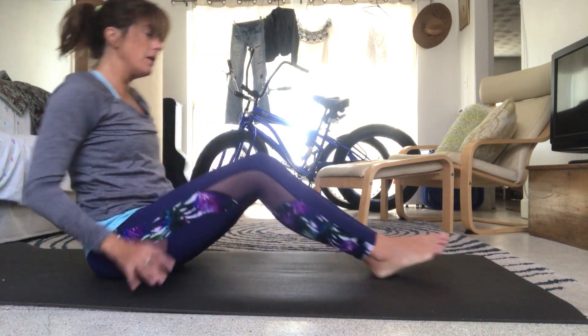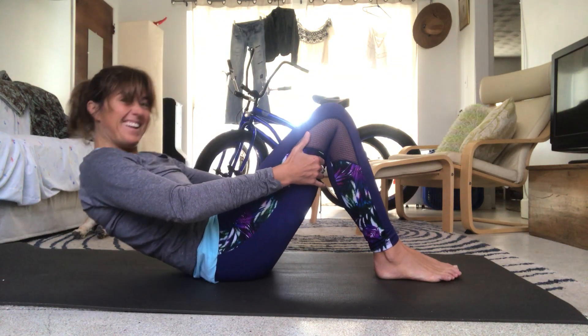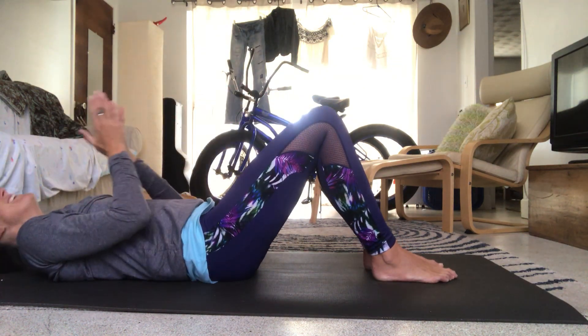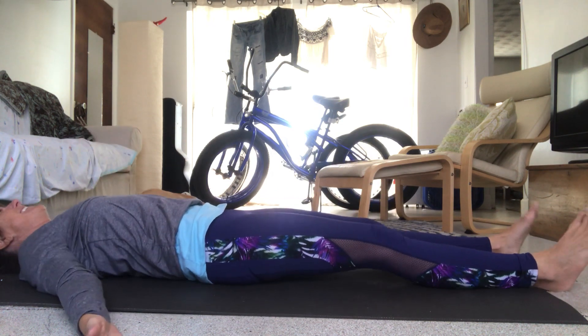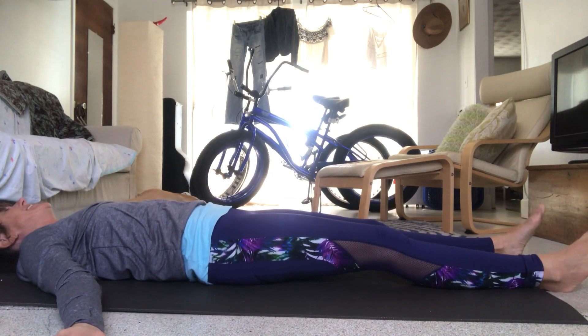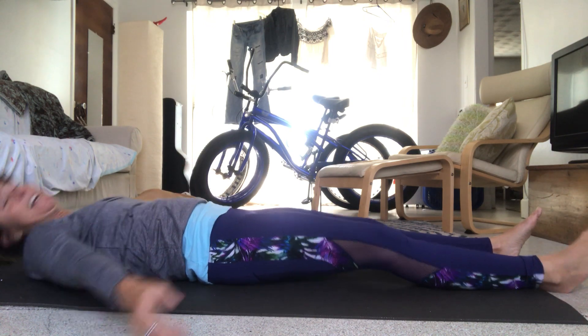Arms come forward and just rag-doll down into it. Flop over. Slowly come back up. Bring the hands to the outside of the knees, push the knees together, make sure you're on your mat as you roll down. Let the legs go long. Take a few breaths, let it go. We be done — thank you.